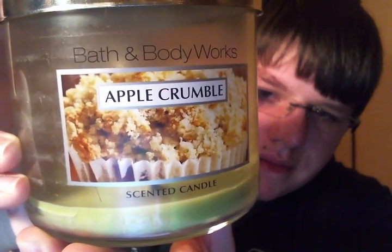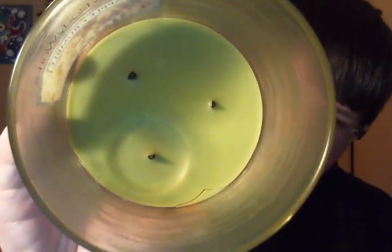Now for Bath and Body Works Candles. I finished an Apple Crumble Three Wick. It burned pretty well — that third wick just burned a little longer than the rest. This was a medium scent throw, not super strong but not super light either. It just smells like a fresh apple crisp — it's super good, I love it.